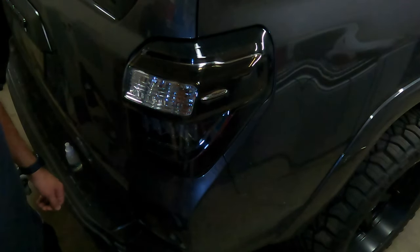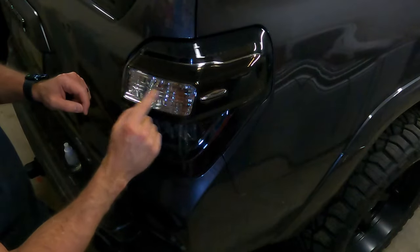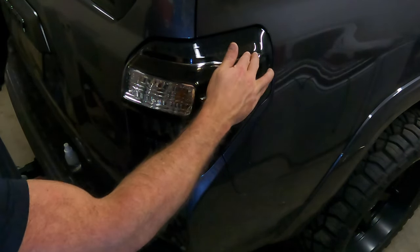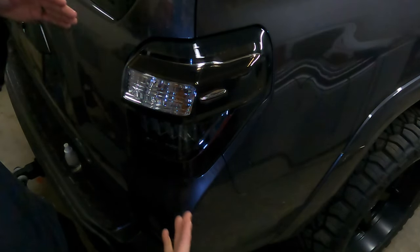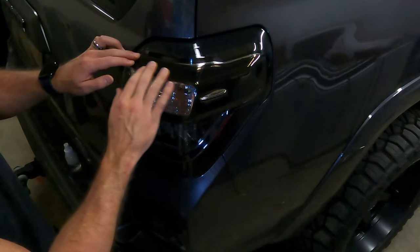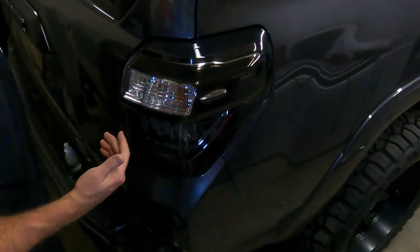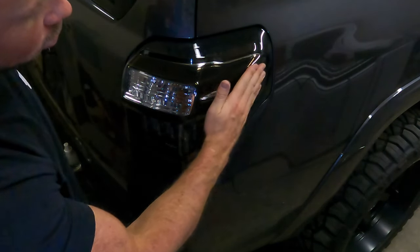I think everything turned out pretty good. There is chrome inside the turn signal housing, so it's probably gonna look like there's still chrome showing — the only part I could see is maybe right here. But if you look at it from the angle, this is black right here too, so it covers up the majority of the chrome. I wanted to give you guys a look at how you do this, how difficult it is, and how it looks after it's done.